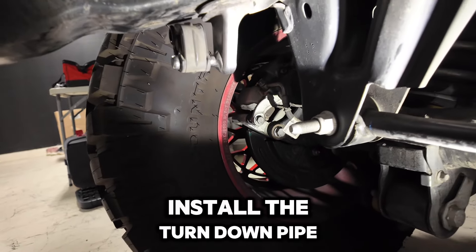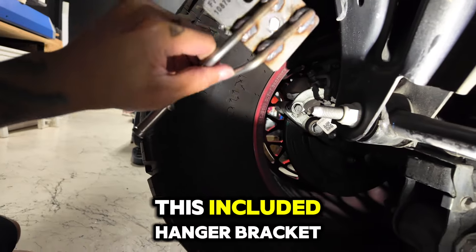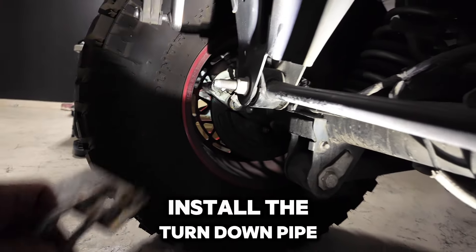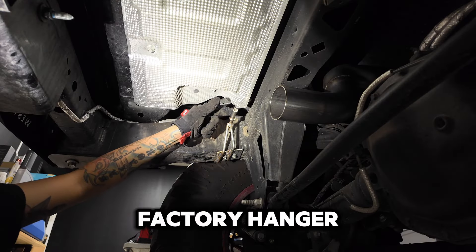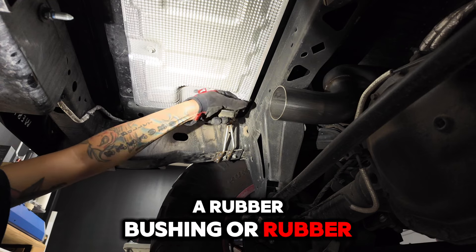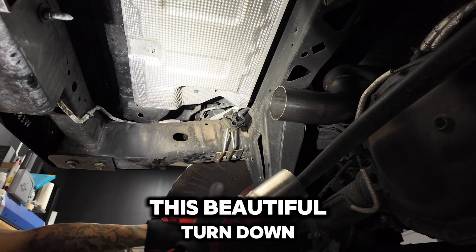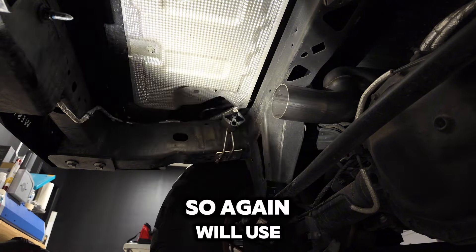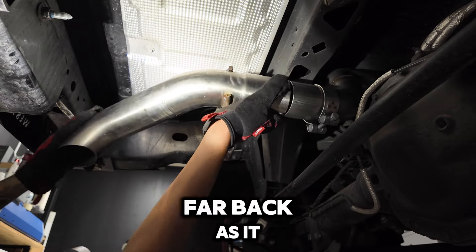Before we can install the turndown pipe, we're going to have to remove this factory hanger and install the included hanger bracket that came with the Miltec exhaust. Remove these two bolts, install the new hanger, and then we can install the turndown pipe, factory rubber hanger grommet, and we're all done. We removed the factory hanger, installed the Miltec hanger, just got to put a rubber bushing on, and then we have this beautiful turndown exhaust — nicely stamped. We'll use a clamp and make sure you push it as far back as it can go.